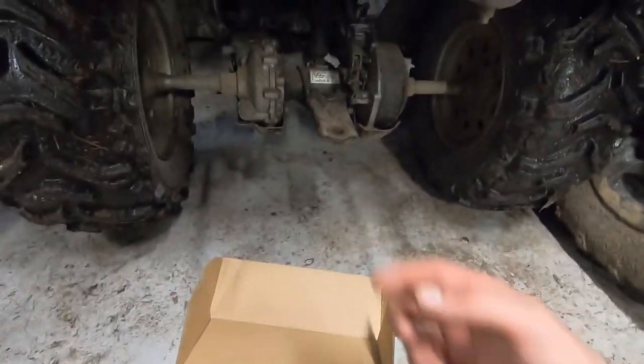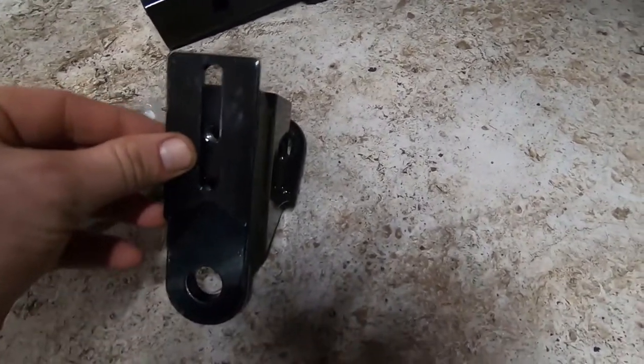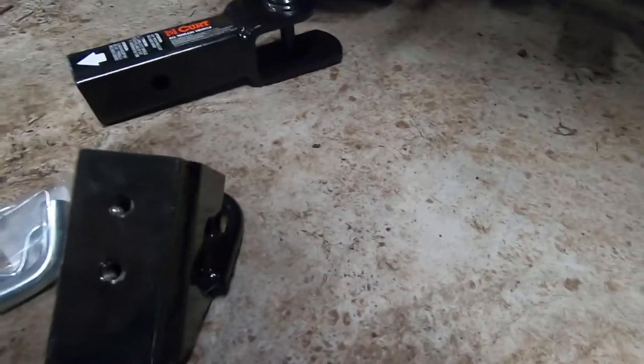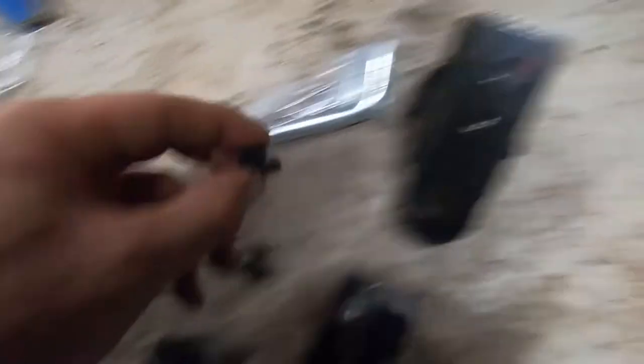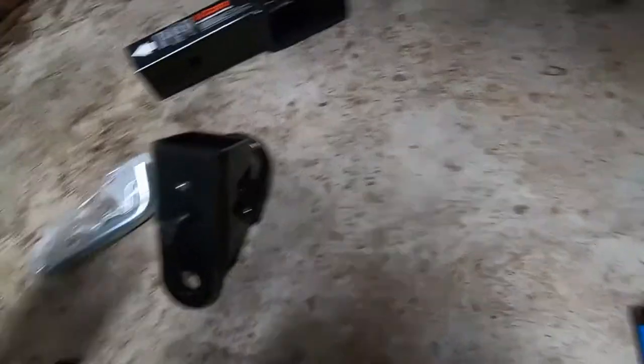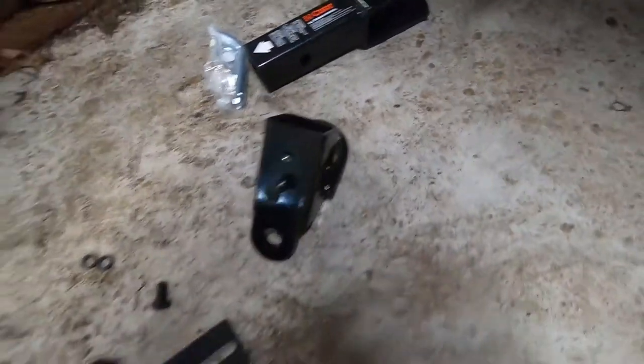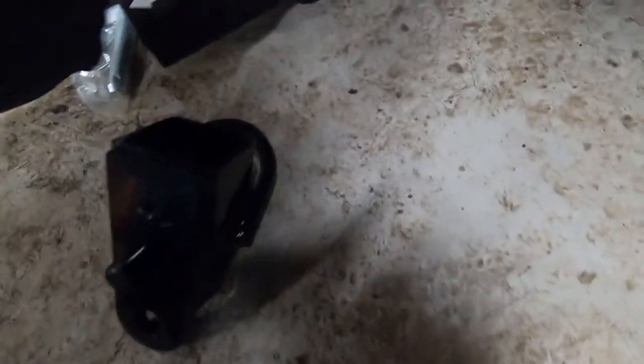The way this system works is this will go on top like that, right there with the hole. Then this little washer plate goes on here to butt up against this piece really tight. Then you take these little nuts and lock washers and tighten the plate on as tight as it can, so this thing is not going to be wobbling around. Inside the hitch is where the actual pin was.